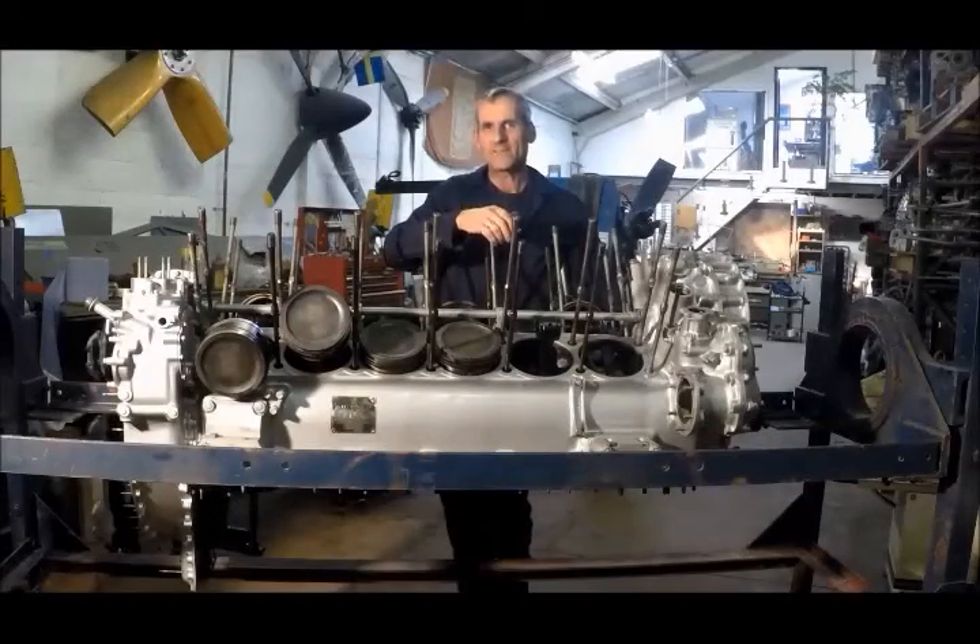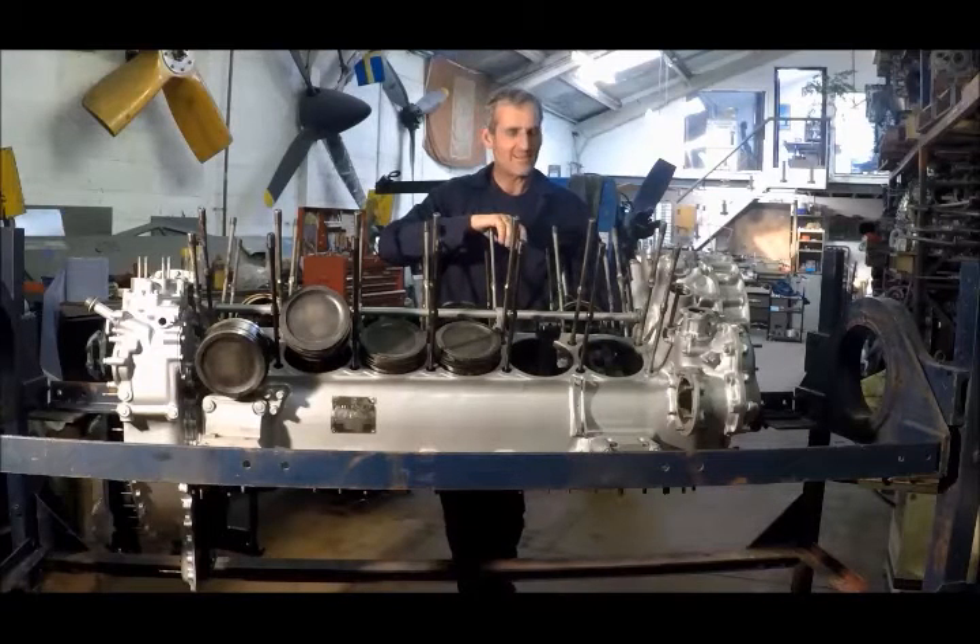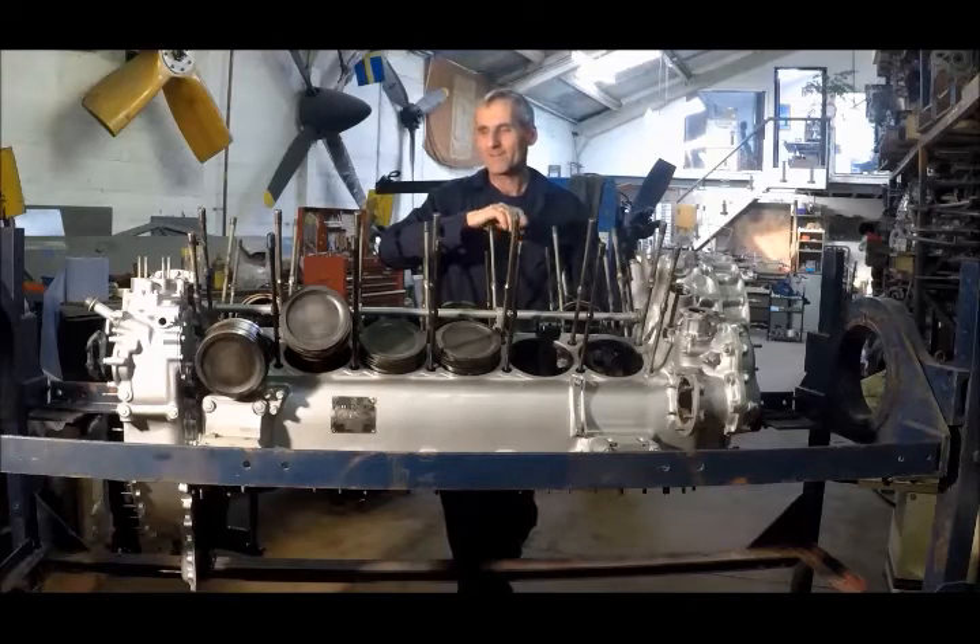This is the bottom end of the Gryphon engine — the crankcase and crankshaft assembly with the connecting rods and pistons. And whilst you're not going to get one of these under the bonnet of a Mini by any means, it is about as compact as it's possible to get for a 36.7-litre engine.